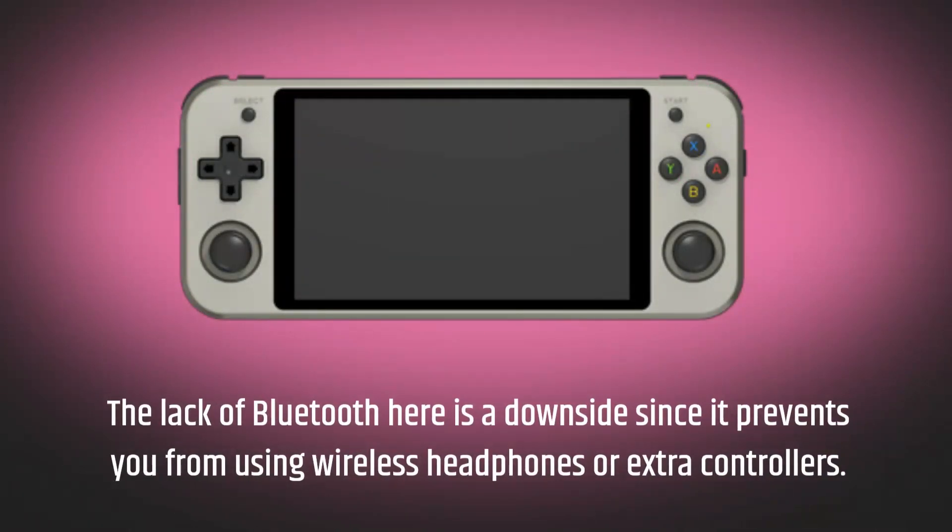The lack of Bluetooth is a downside, since it prevents you from using wireless headphones or extra controllers.